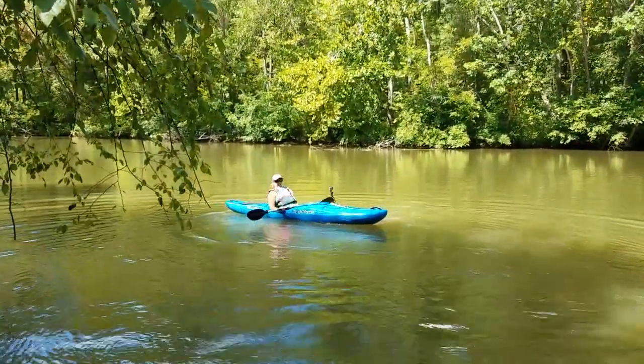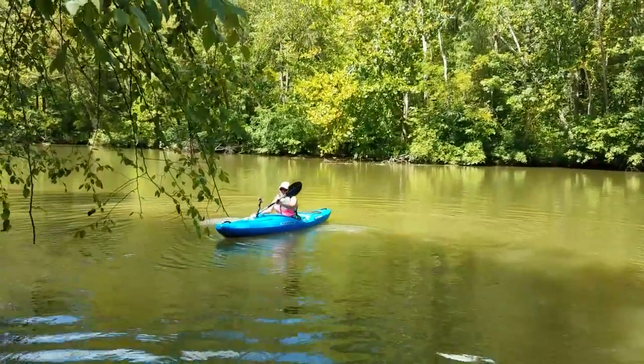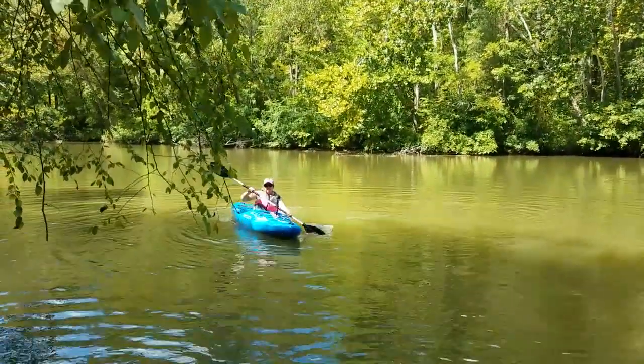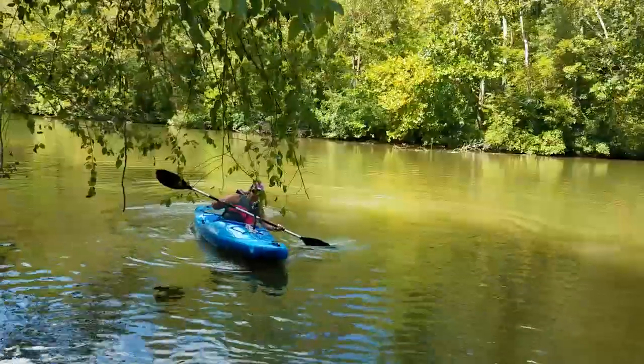It's amazing how much control you have with that skeg up, isn't it? You look really good in it — it sounds good in the water. Yeah, and you can actually lean it and turn it.